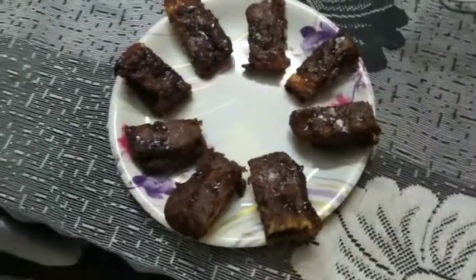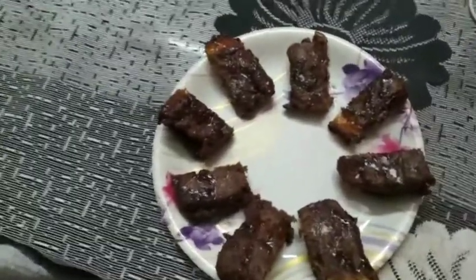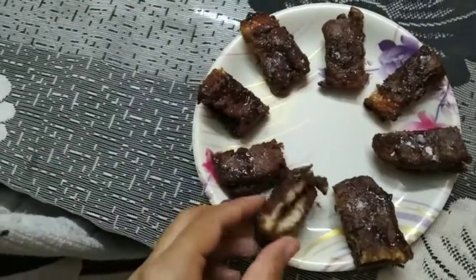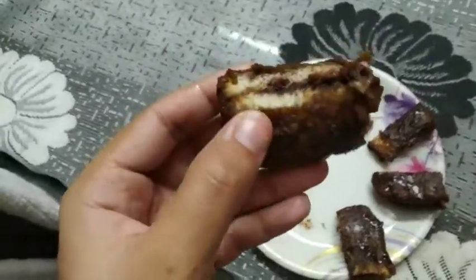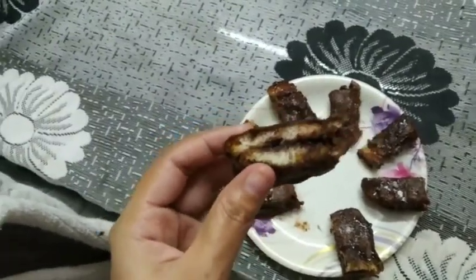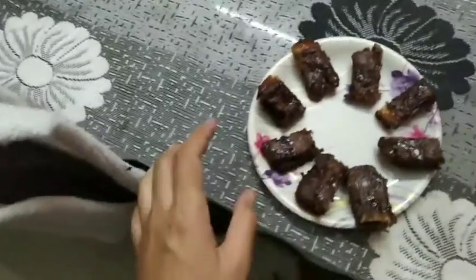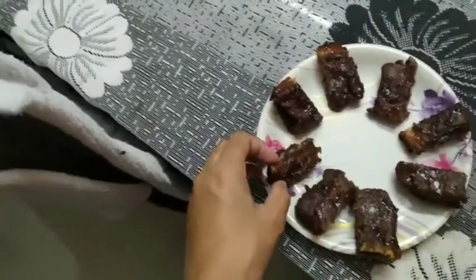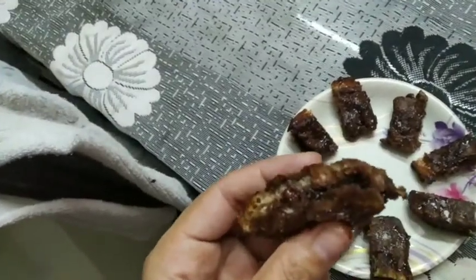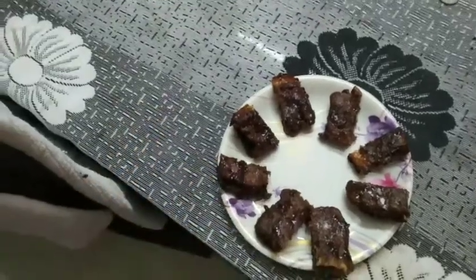Spread it and add powdered sugar on top. Just look at this — under the filling you can see the chocolate. If you don't add cocoa powder or chocolate flavor, you can skip it. Look at this — it is very yummy, guys, trust me. So yeah, thank you for watching the video.